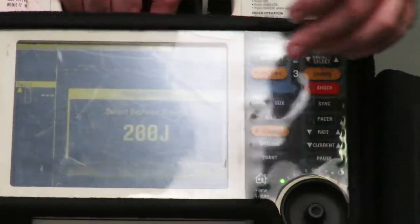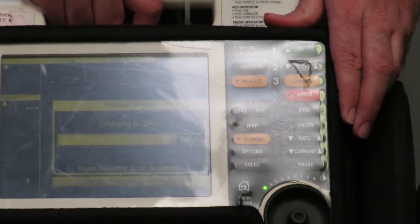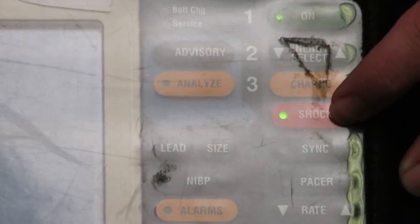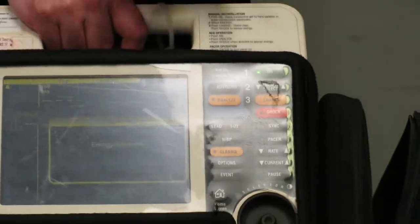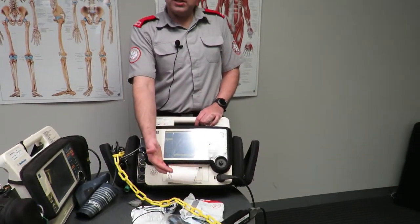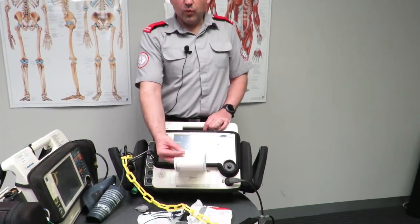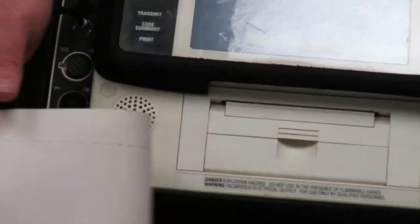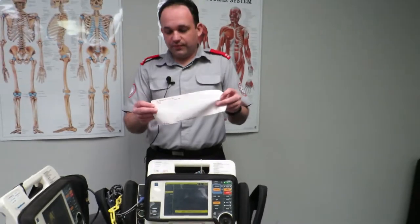Once the joule setting is selected, press charge, which is directly below energy select. The unit will charge up to 200 joules. To deliver the shock, press the flashing red shock button. That has now discharged 200 joules from the LifePak 12 into the test load, and the printer is printing out to confirm the load was successfully delivered. Once printing is done, tear that off, sign and initial it just like last time, fold it up, and leave it inside.